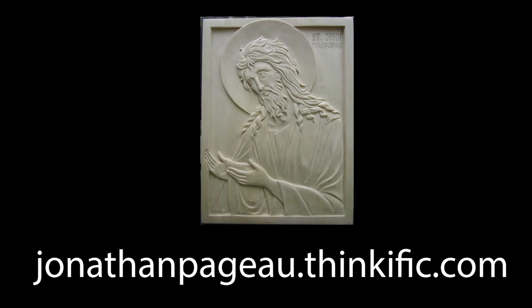Because this art of creating sacred images has been such an integral part of our history, of our tradition, I'm hoping that this class will help to create a new generation of icon carvers which can take this art into the future. So please join me in the rediscovery of this ancient art.